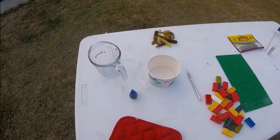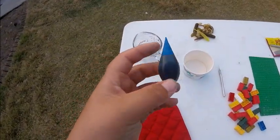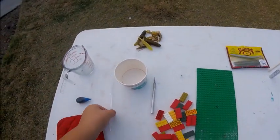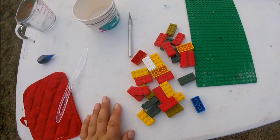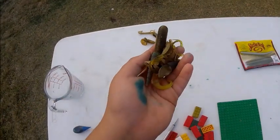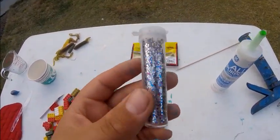To make this project you're going to need these simple things that you can find around your house: an oven mitt or pot holder, food coloring, a microwavable safe glass like a measuring cup, a disposable cup, a knife, a disposable utensil, 28 Lego blocks, a Lego board, and an X-Acto knife or pocket knife.